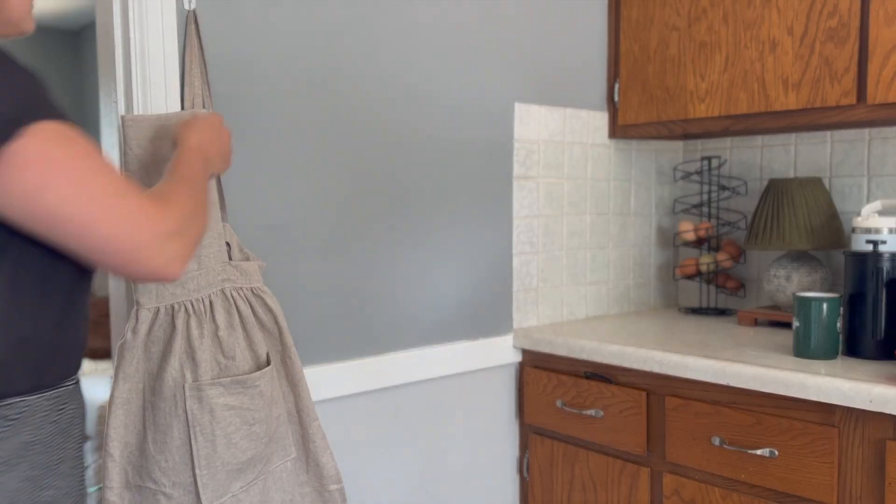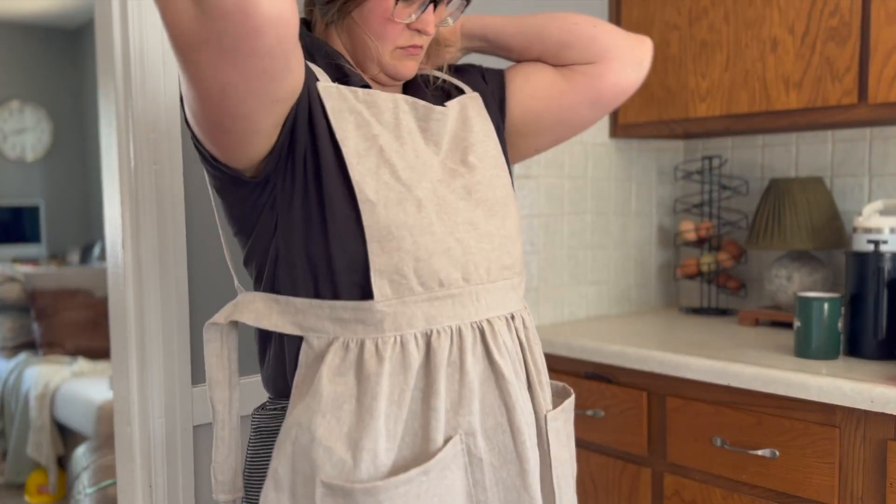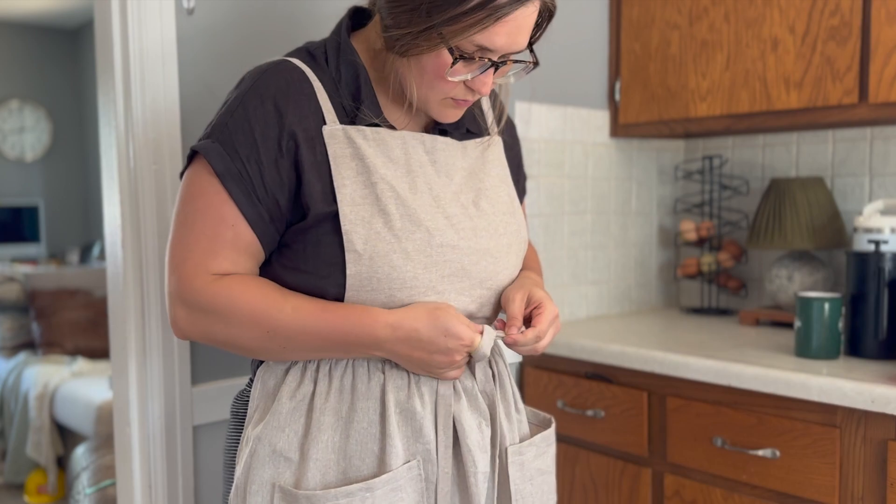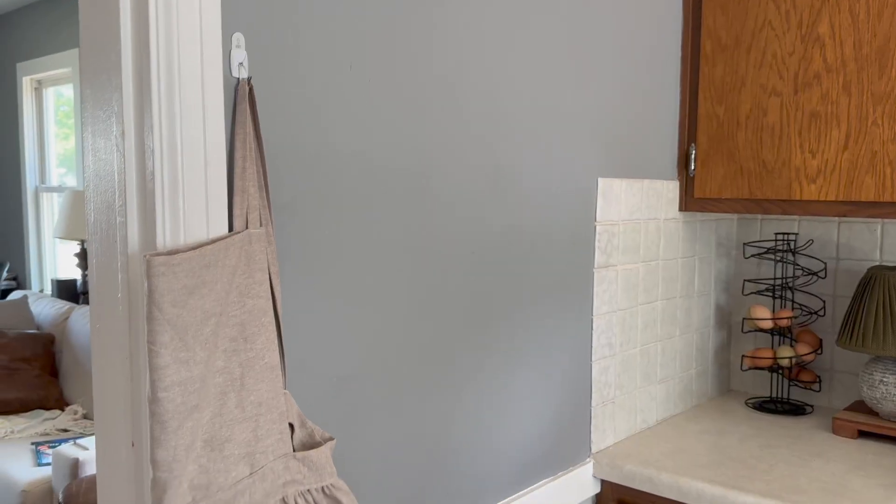Here is your beautiful finished product! I just love the look of this apron — it's exactly what I wanted. I hope you make one for yourself. Thanks so much for watching, and I hope to see you in the next video.